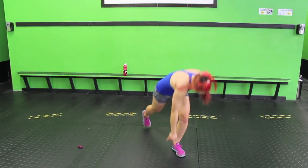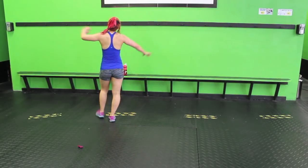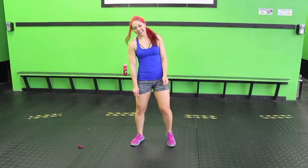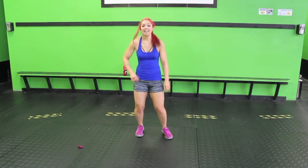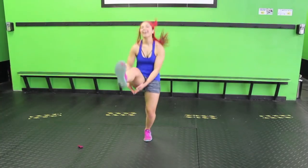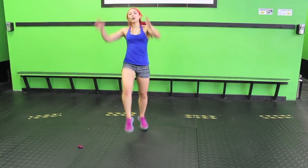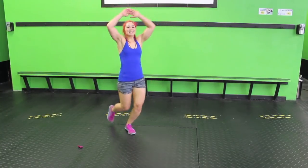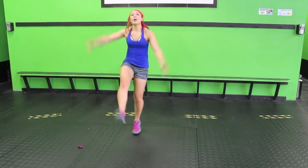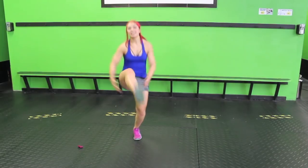Jumpy jab kickouts! Hands at the top, kick. Keep it up guys — oh, fun. This is good. Keep going, five. Finish it up guys, modified works too.